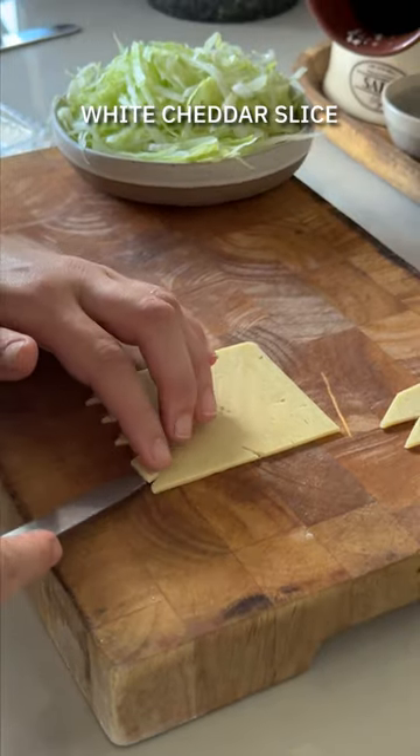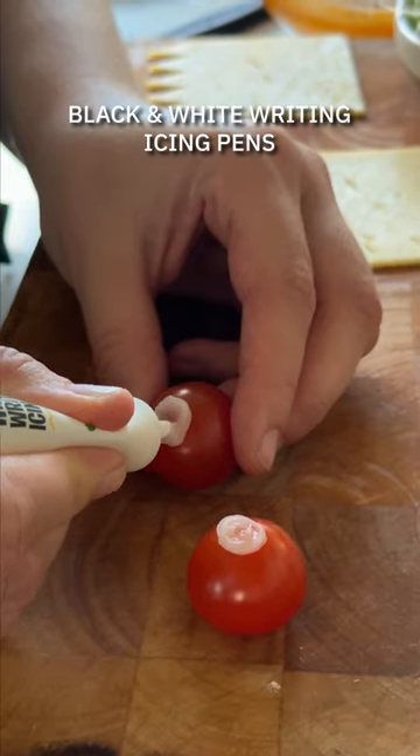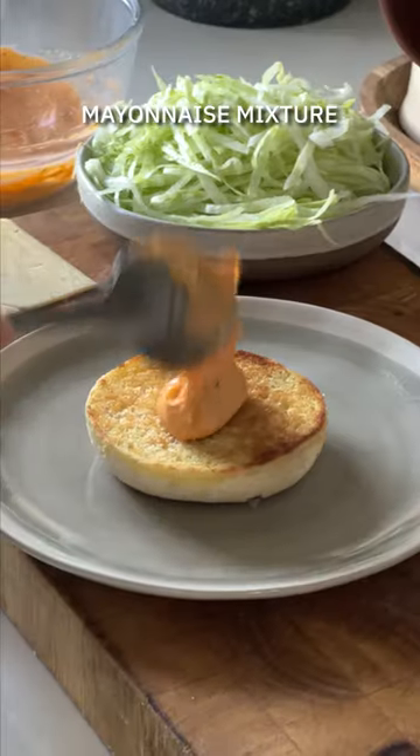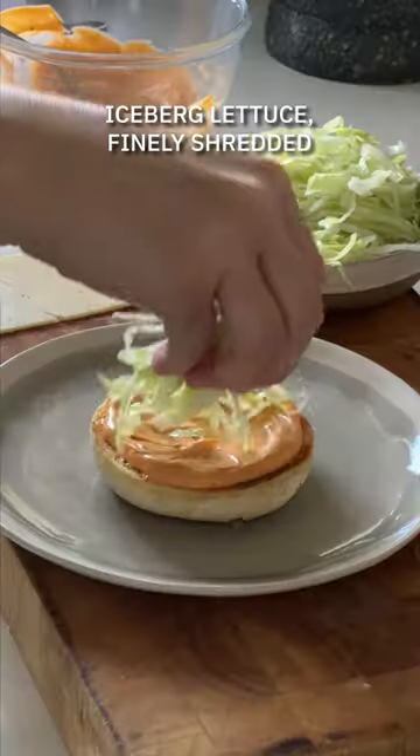Make up a nice spiked mayo. Cheddar cheese slices for your monster fangs. Go all Blue Peter with some black and white writing icing pens over some tomatoes. I know this is where we're at — this is what happens when you have kids.